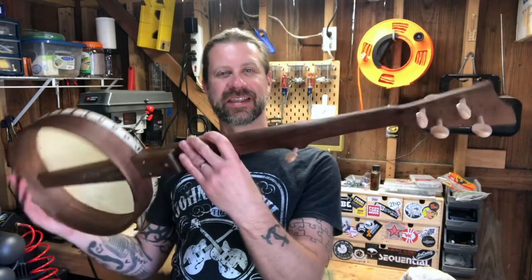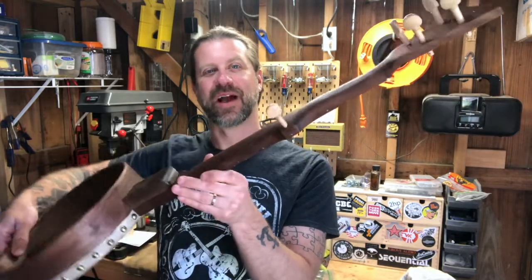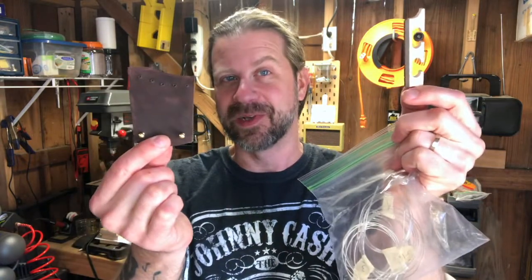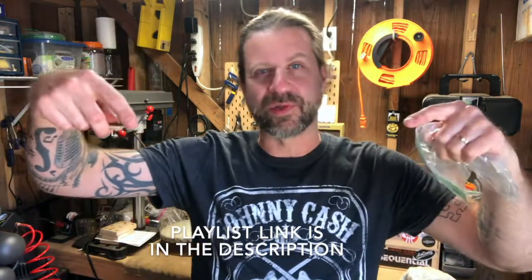Howdy folks, welcome back to my channel and welcome to day six of the banjo build diary. As you can see it's really starting to shape up and look like a banjo — it's basically just missing strings, and that's what we're going to do today. We only have three parts left in the kit: the bag of strings, the tailpiece, and the bridge. If you missed any of the other videos or are finding this one first, I did make a playlist linked in the description with all the videos in one place.